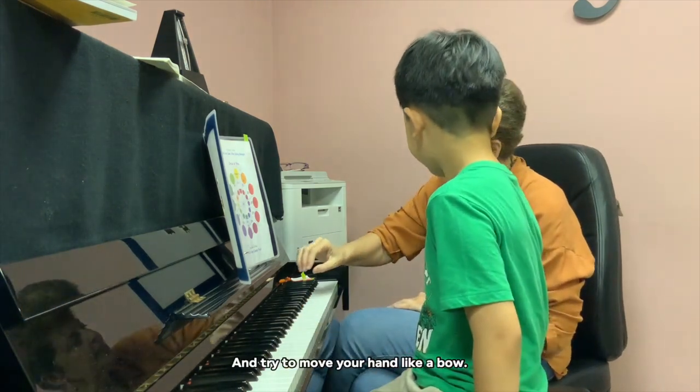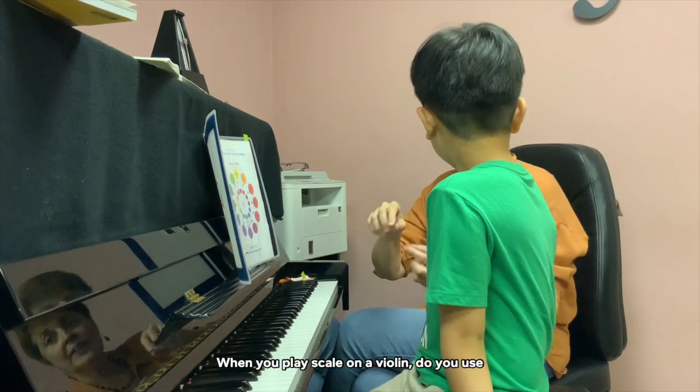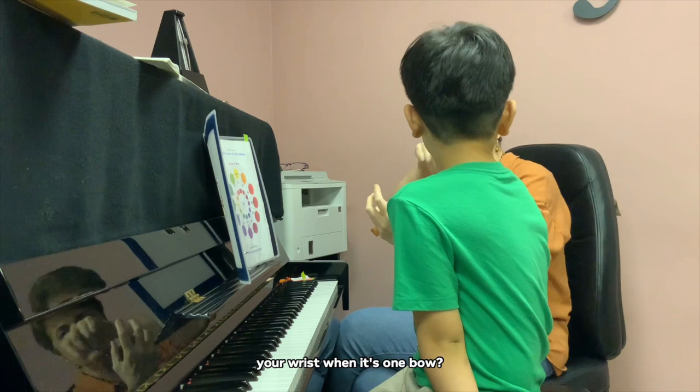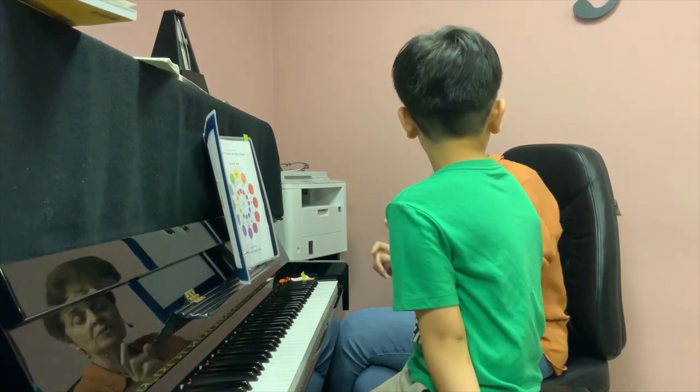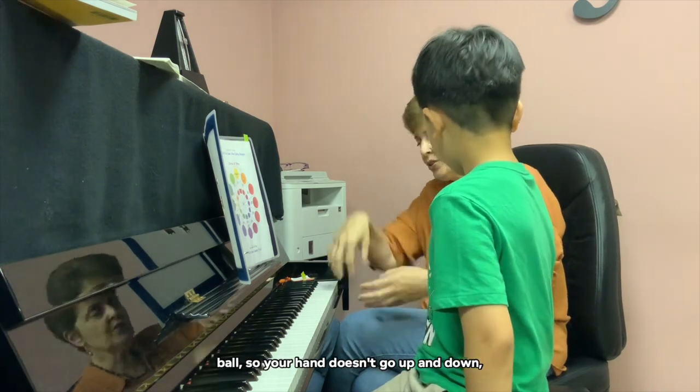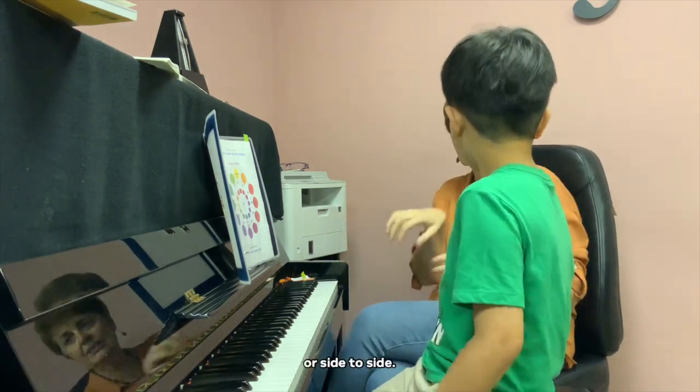Try to move your hand like a bow. When you play a scale on the violin, do you use your wrist when it's one bow? No. The same here. When you play in one direction, you use a single bow, so your hand doesn't go up and down or side to side.